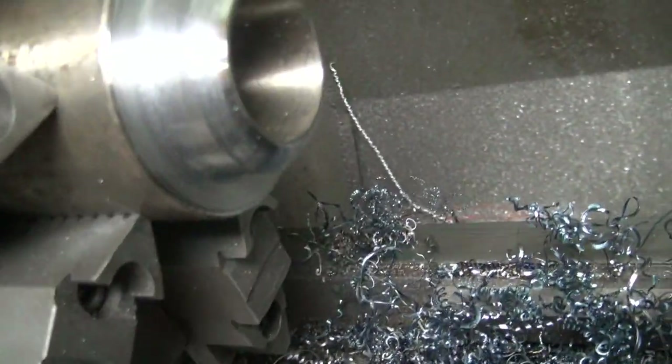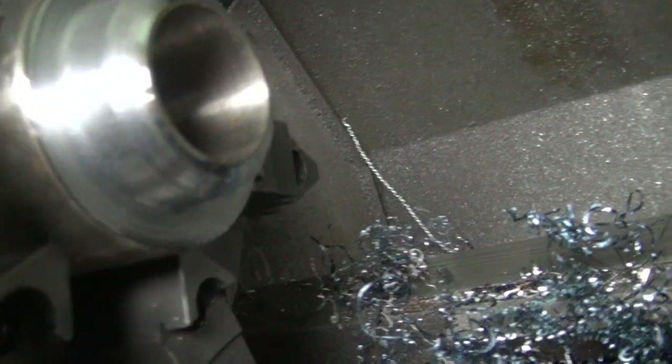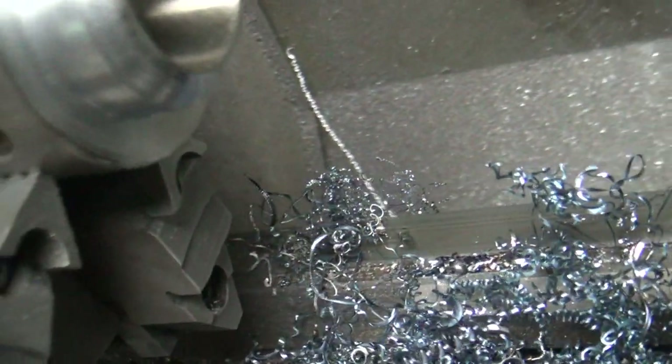Now we're getting this cutter, this holder, cut down here. Pretty darn hard metal. I'm going to miss the soft stuff here so I've got most of the hard stuff worked my way through now. So I'll just change out the bit, put a new tip on there, and we'll see if we get this to come off a little quicker. It's still heat treated in the middle but I only got a little bit left.